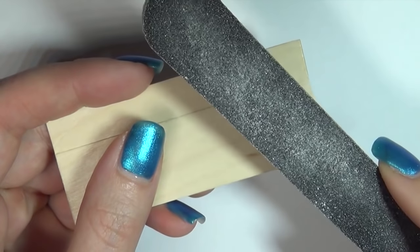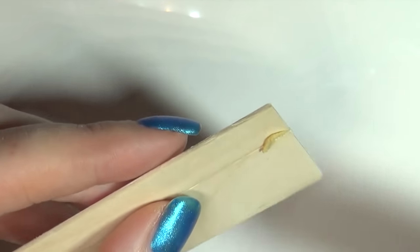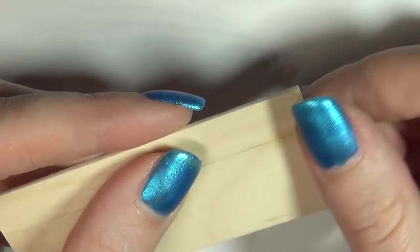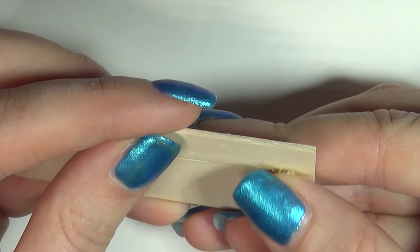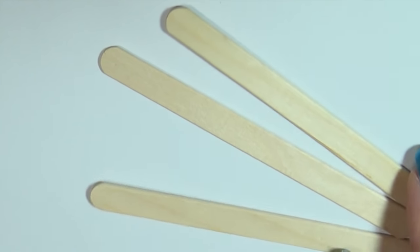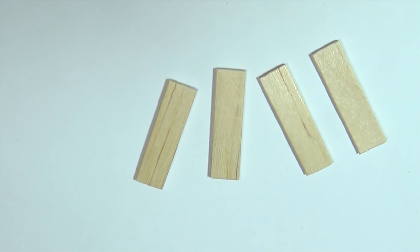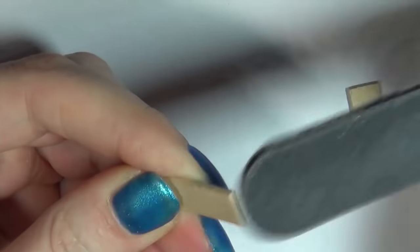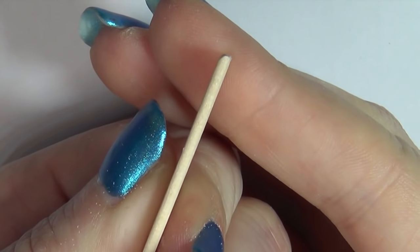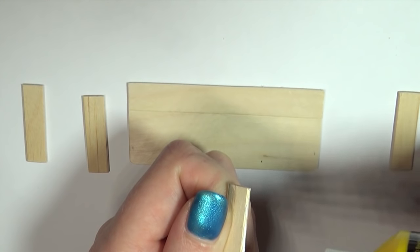I then used a nail file to smooth and round off the edges, and if you have any cracks on top where you have glued it together you can use some wood filler. Next you are going to take some regular sized popsicle sticks and cut four pieces at the same depth as the table tops. Round off the corners of the two outer pieces to make a more rounded look, then glue the pieces onto one of the table tops and glue the other one on top.